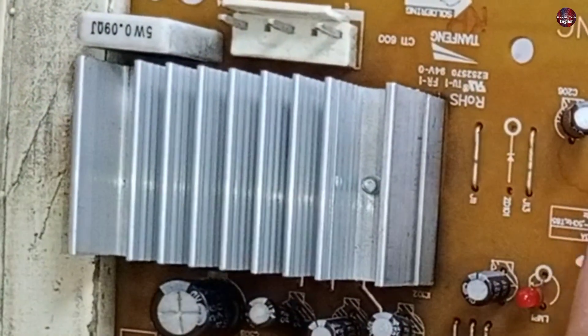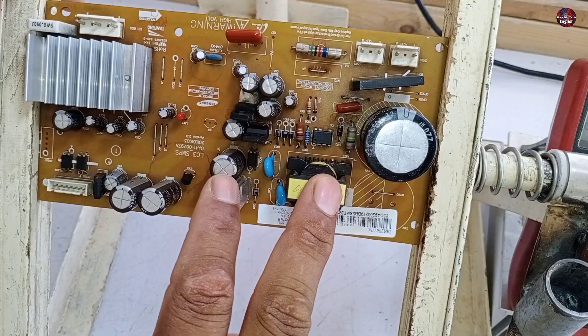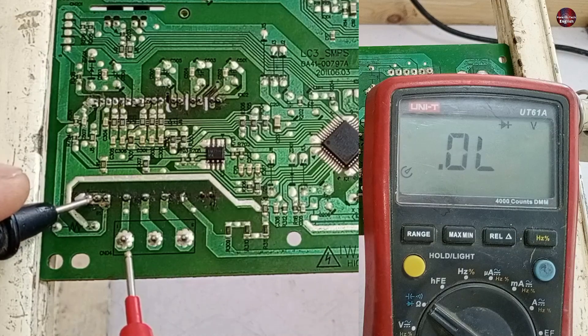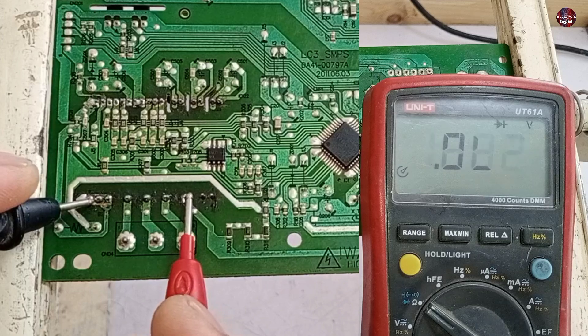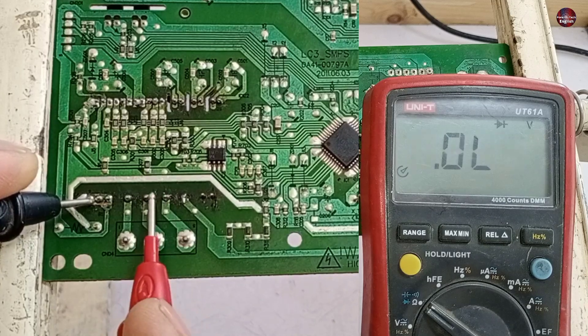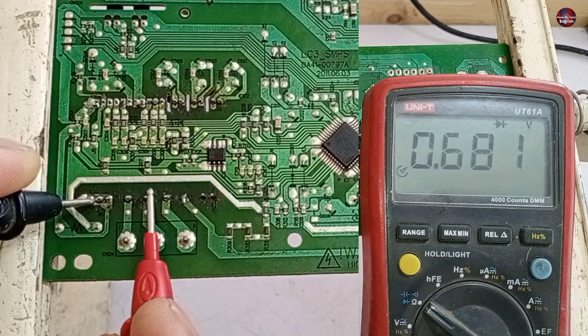Next I will check the IPM, and after that the SMPS circuit. This control board won't work if the IPM is short-circuited. I have attached the black probe with the negative pins and the red probe with the positive pin of the IPM. No value is shown on the first pin, which means it is fine. However, it is showing a voltage drop of 0.594 volts on another pin, and the next pin shows a 0.681 volt drop, which should not be shown.